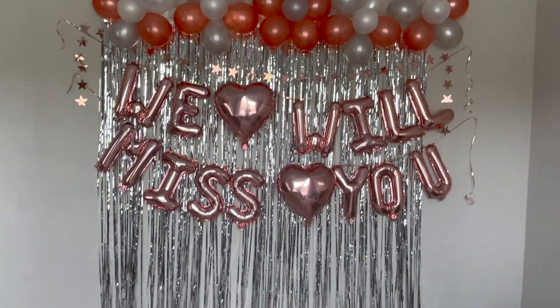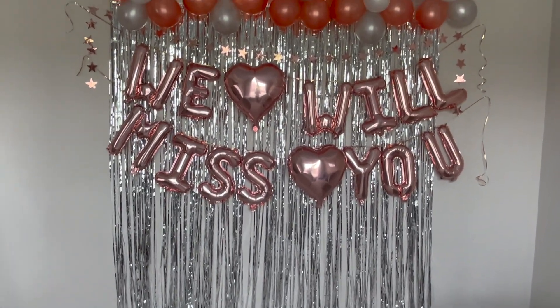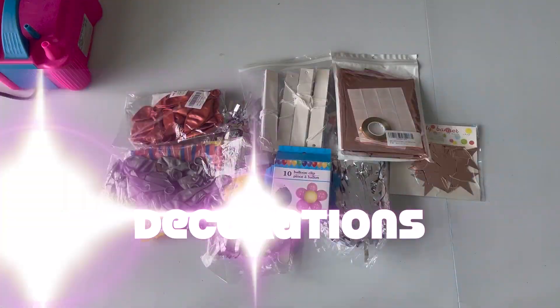Hey friends, welcome to my channel! If you're new, or welcome back. Today we're going to do some 'We Will Miss You' farewell party decorations. Make sure you check out the link below for all the links to the decorations.